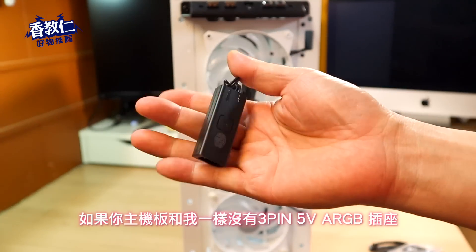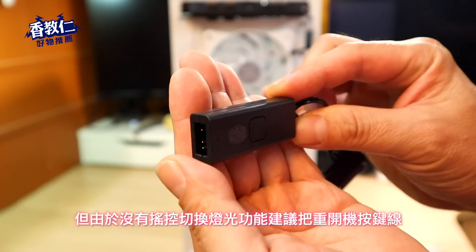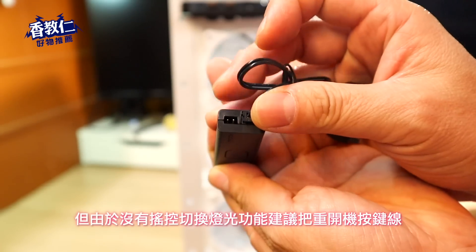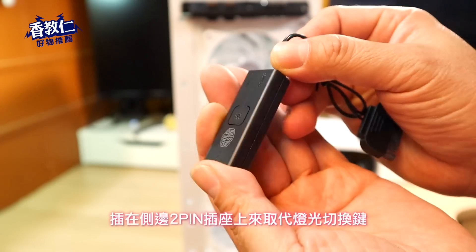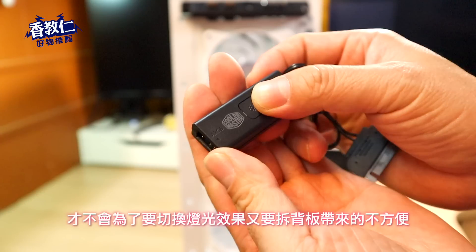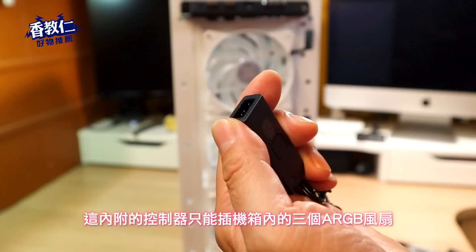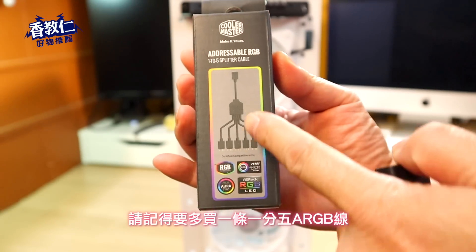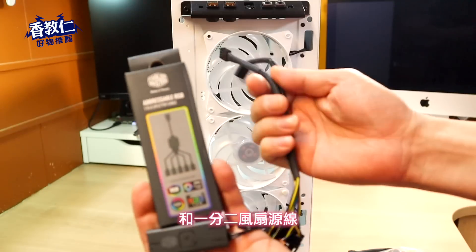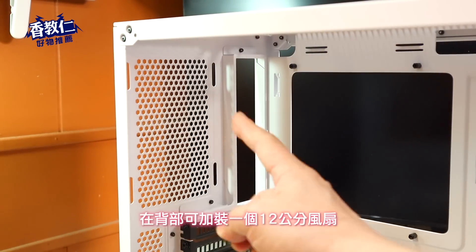在前面板已有内建三颗 ARGB 风扇，能为机箱内带来更多冷空气帮助散热，同时也支援多家主机板的 ARGB 灯光同步效果。而这个简易灯光控制器，如果你主机板和我一样没有 3PIN 5V ARGB 插座，也能用这个控制器达到灯光同步效果。但要提醒一下，这内附的控制器只能插机箱内的 3 个 ARGB 风扇，如果想多加几个风扇，请记得要多买一条 1 分 5 ARGB 线和 1 分 2 风扇电源线，才不会组装到一半没地方可插。在背部可加装一个 12 公分风扇。